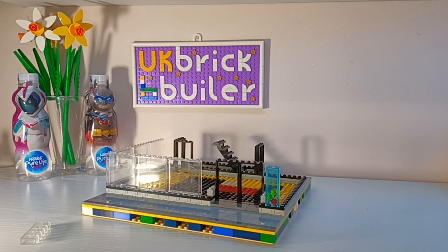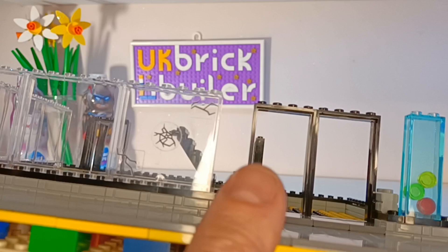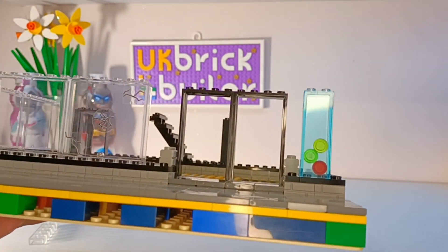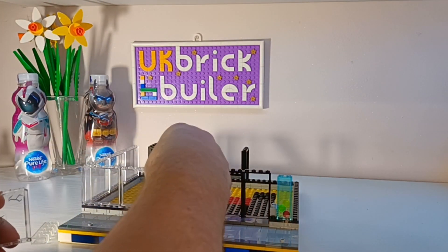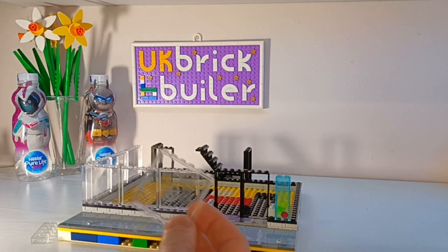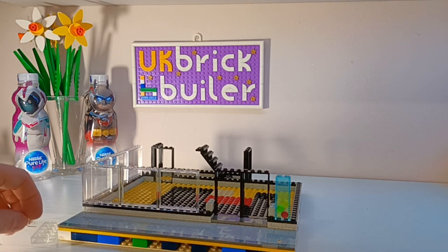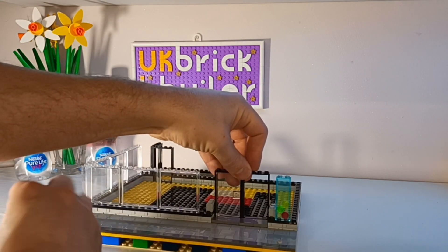I do have some of these window panes with stickers on. It doesn't really show that well until you get it in the right light, but that one's got cracks on it. I won't be using that in this build, but I've never taken the stickers off because I might find a use for it in a fun build way maybe later on.